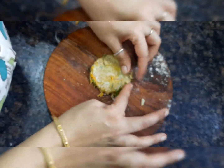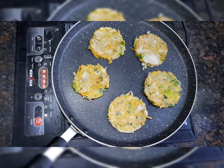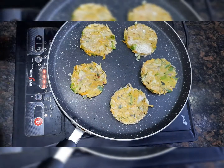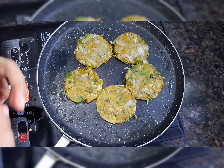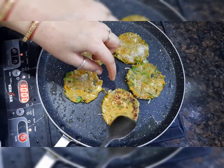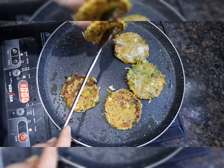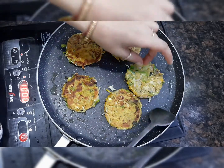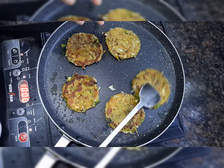Now we are ready. I put the pieces in the pan and add some oil to it. Now let's flip it — it has turned golden on the back side. We will flip it and it will be crispy and golden. It will be very tasty.